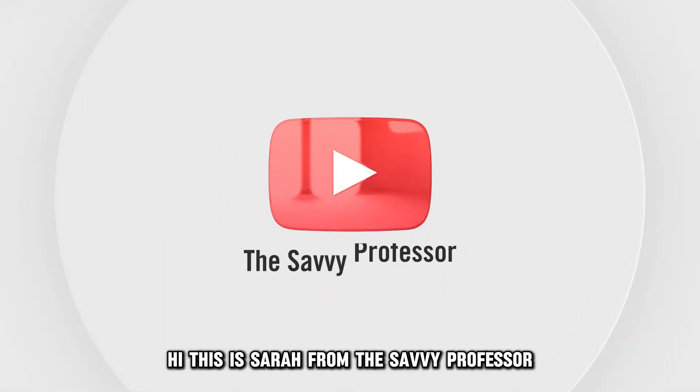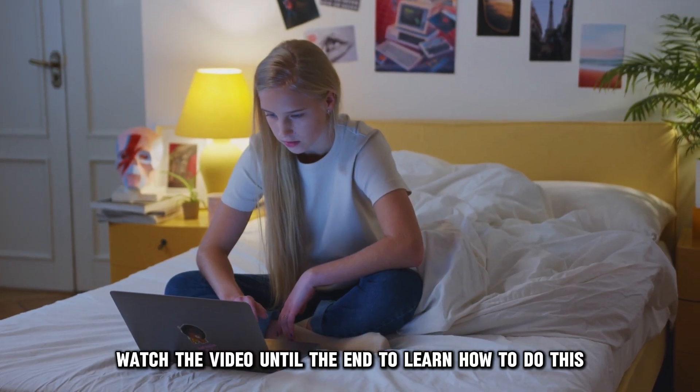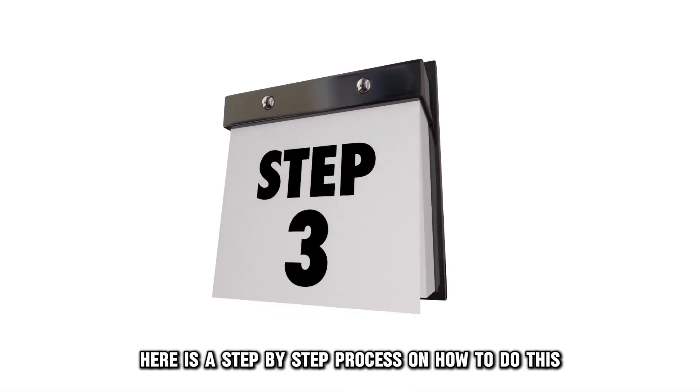Hi, this is Sarah from This Savvy Professor, and in today's video, we'll talk about how to add money to your Visa card. Watch the video until the end to learn how to do this and more. Here is a step-by-step process on how to do this.